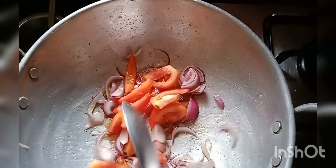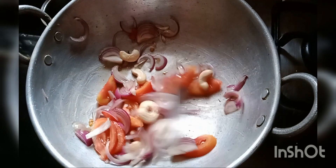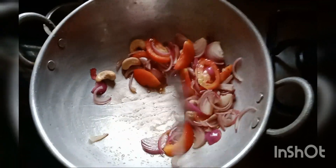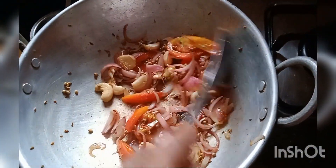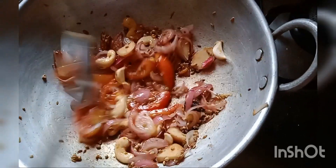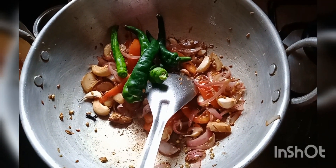Put the tomato paste in and start to fry it. You can cook some.